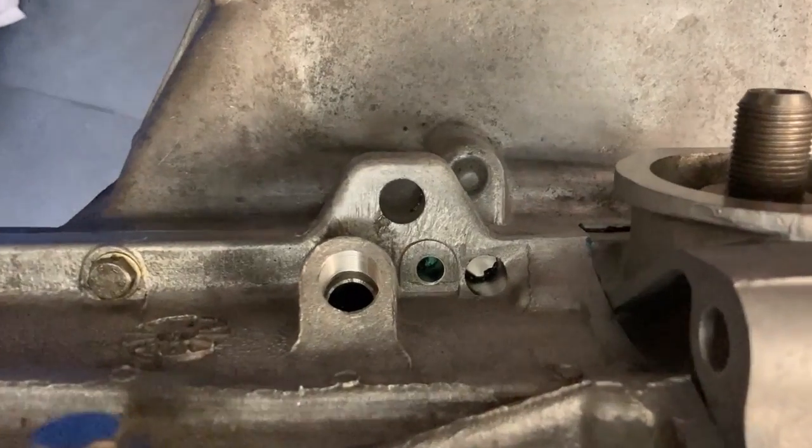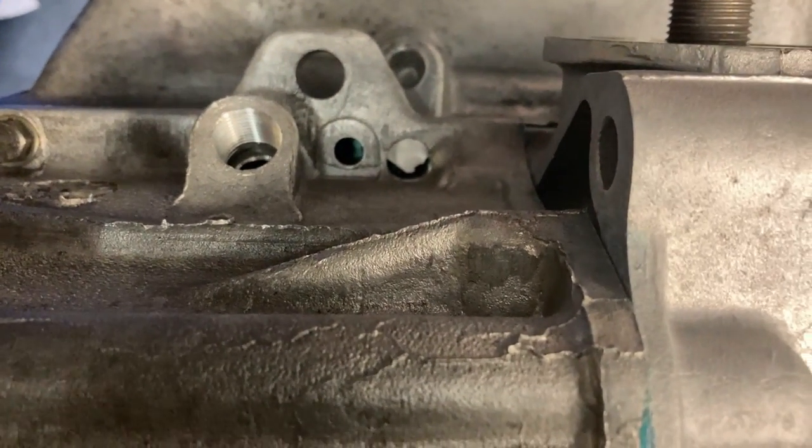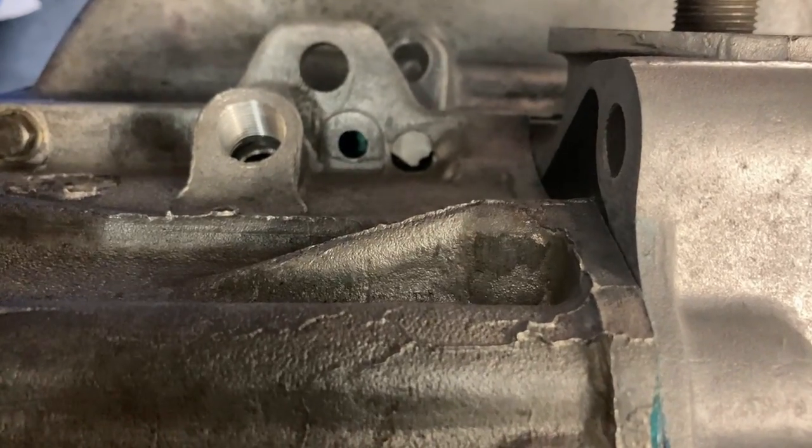Well, brilliant — but I didn't see that there isn't a hole in the gasket. Bollocks.